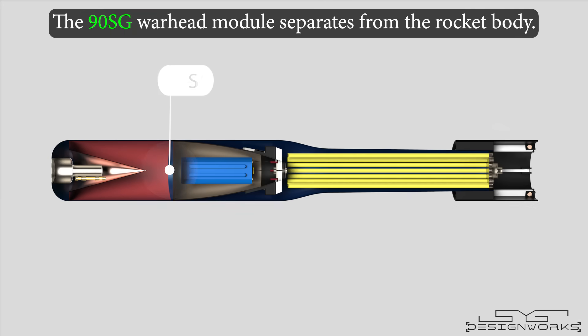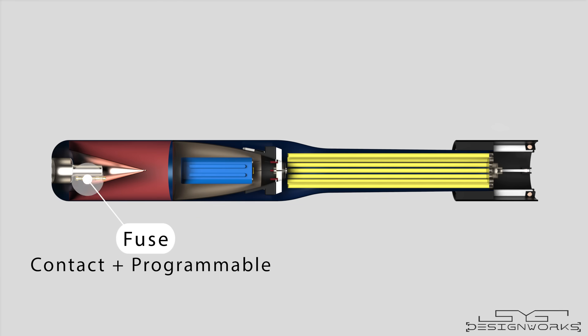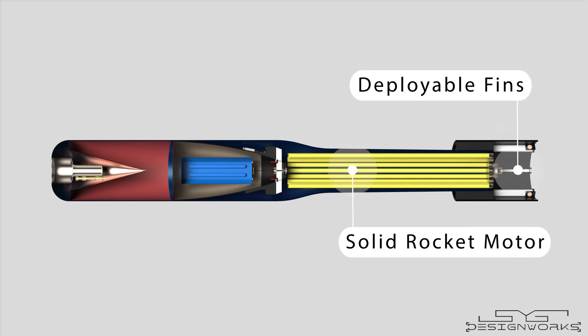The 90R consists of a warhead module that separates from the body, called the 90SG. The warhead module consists of a hydroacoustic sensor that detects sounds emitted by submarines and torpedoes. The fuse is a contact type as well as a programmable depth level fuse. Like anti-tank missiles, this module has a shaped charge — a copper cone surrounded by an explosive charge. Behind that is the control section that collects data from the hydroacoustic sensor to move the control fins and guide the module towards the target. The midsection consists of a solid rocket motor, and the rear section has six deployable fins.